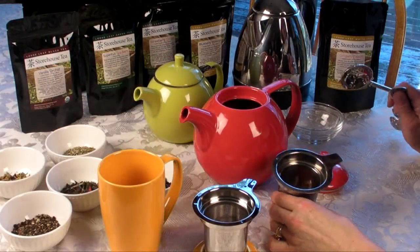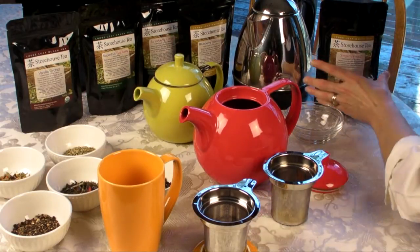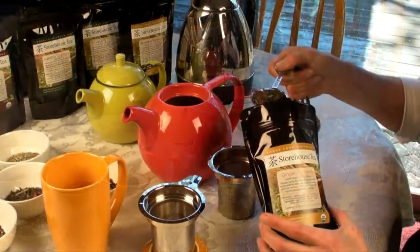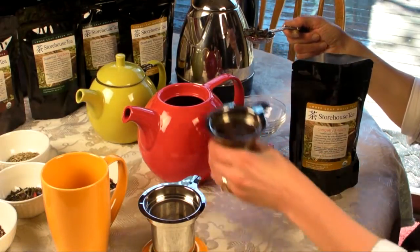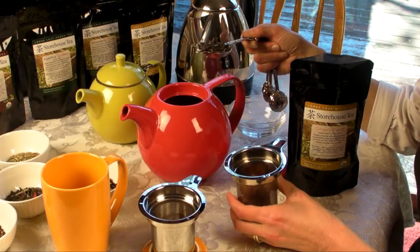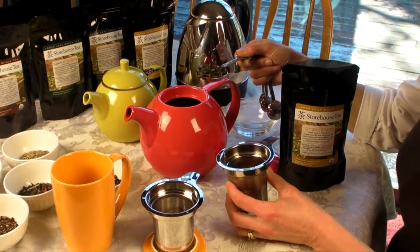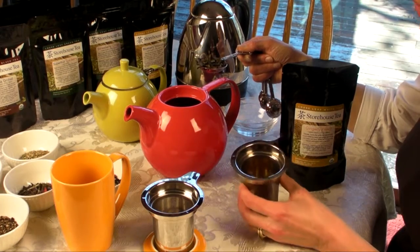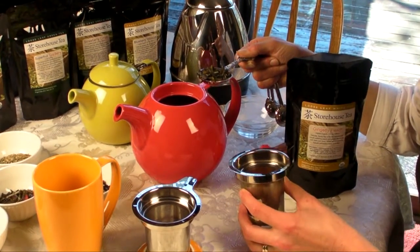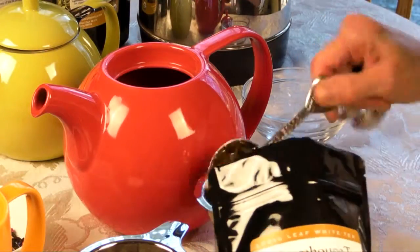We're going to start with brewing a pot of organic loose leaf ginger peach tea. This tea is a white tea. We're going to take our infuser out of our pot. This pot is a 45-ounce pot, and we're going to take usually about a tablespoon per 10 ounces of water. So based on a 45-ounce pot, we're going to say it's about four and a half to five tablespoons. I'm going with five.